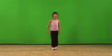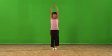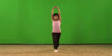How do you do it? First you stand up, arms up, good leg forward, and bend your good leg.